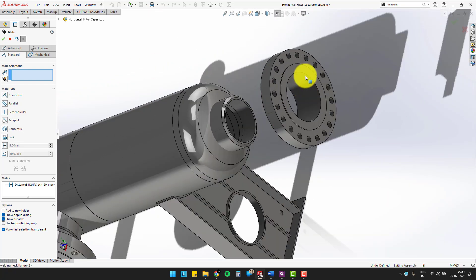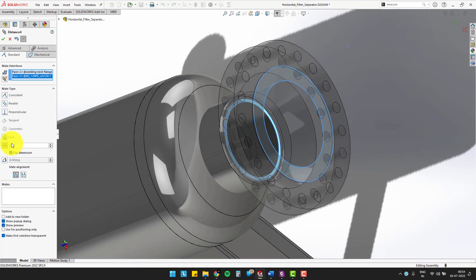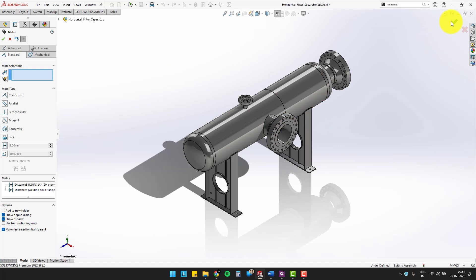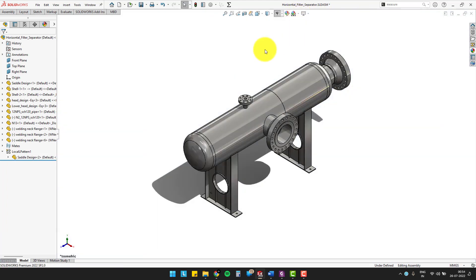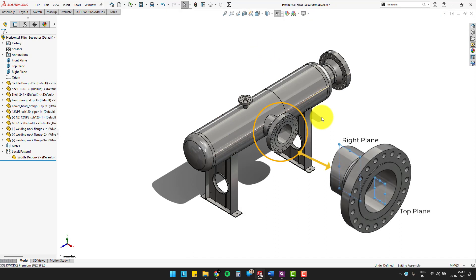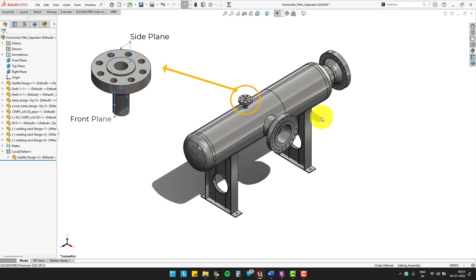Now, quickly place another weld neck flange on the top of the nozzle. To fix the rotation of the weld neck flange, you can coincide the right plane of nozzle 1 with the top plane of the weld neck flange. Do the same for nozzle 2 and another weld neck flange. For the smaller weld neck flange, coincide the side plane to the front plane of nozzle 3.